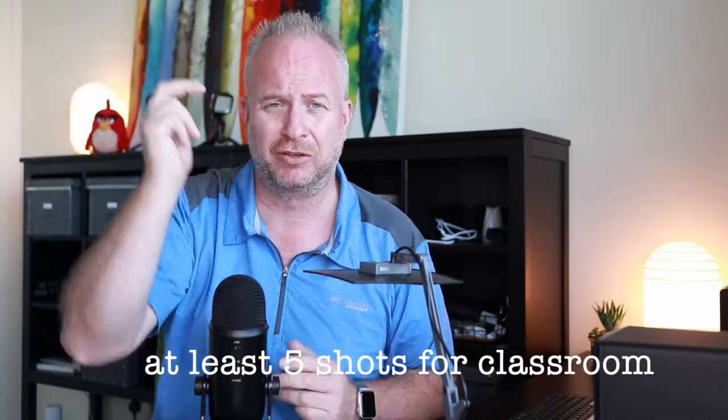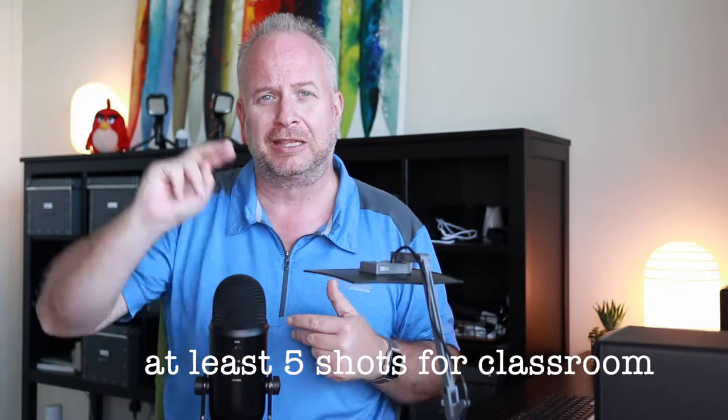You're not necessarily getting people to pose for your photos, but sometimes you are. You're learning there's a good way to take photos of people — working on angles or the lighting coming in from the windows. Because you know this stuff now, you can do really amazing things. Take at least five shots for a classroom project.